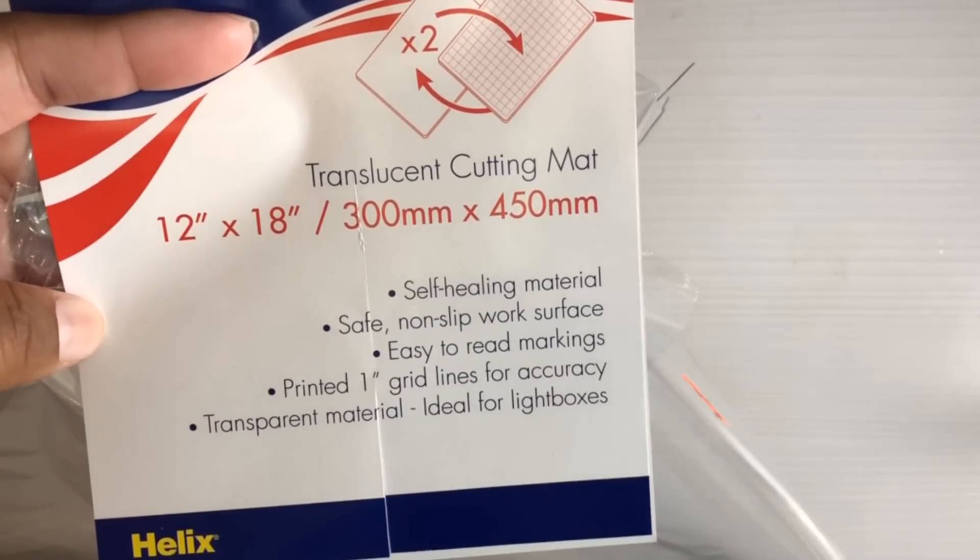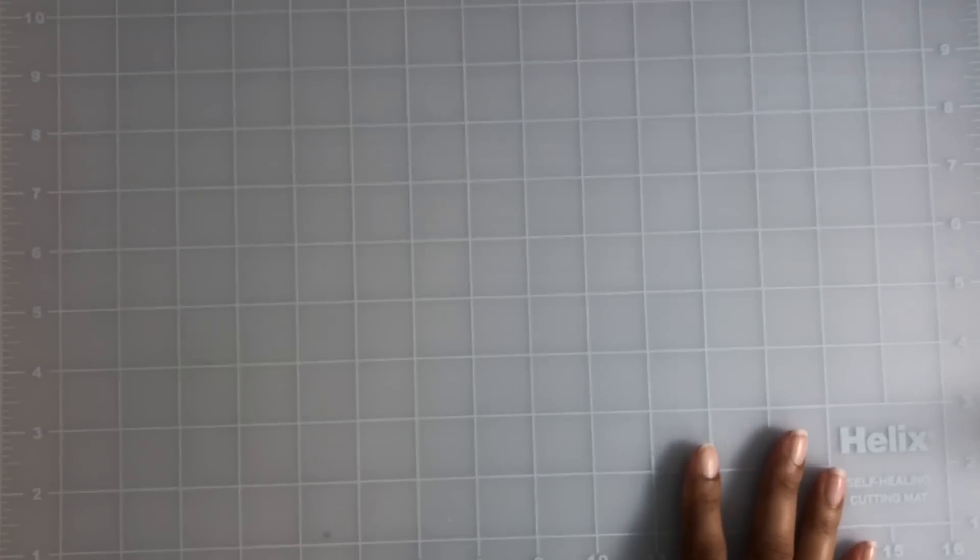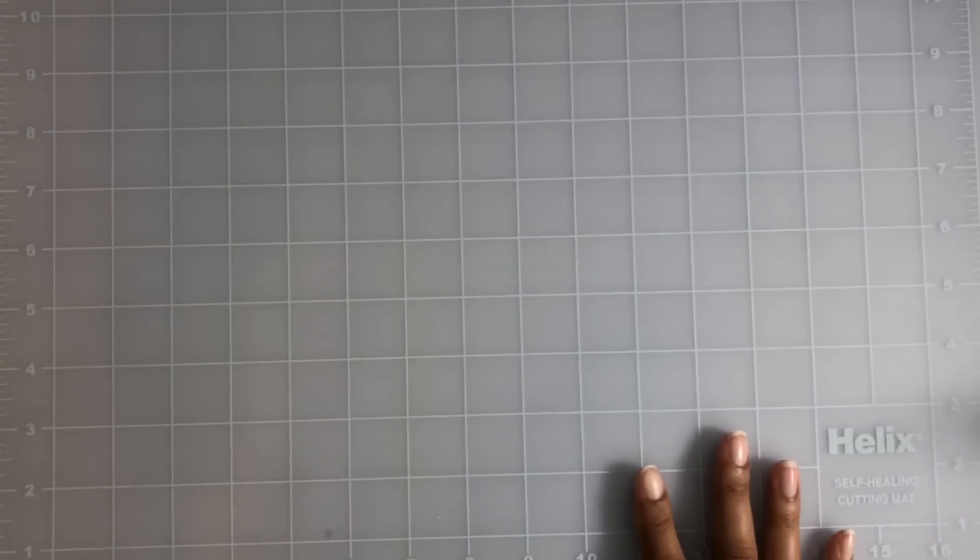First I found this Helix cutting mat — it's a translucent cutting mat, 12 by 18. My old one is filthy, so I decided it was a good deal and bought it for $4.99. This is what it looks like. I actually have a bigger cutting mat but my desk is a little too small for it, so I'm storing it away until I get a desk big enough to handle it.